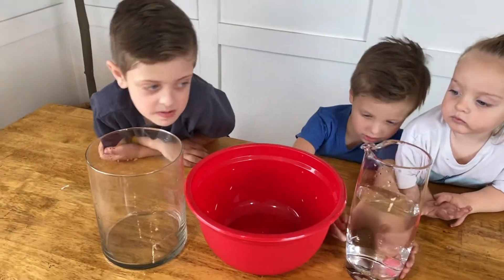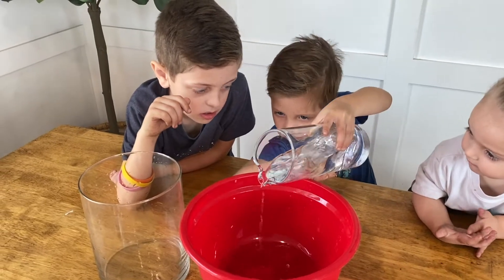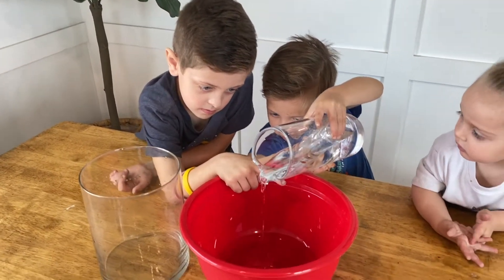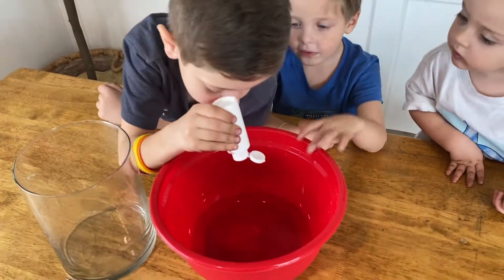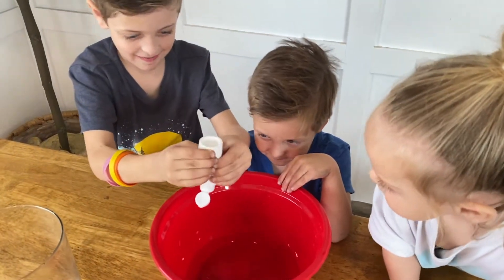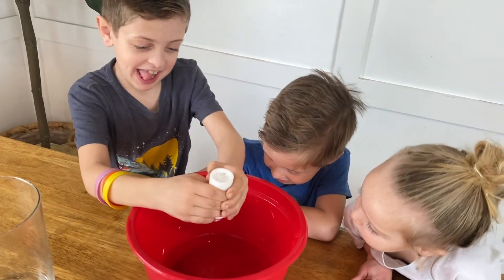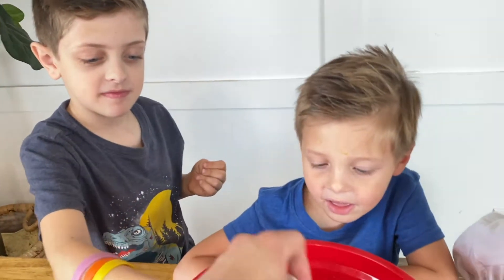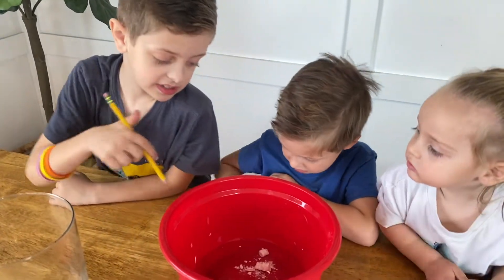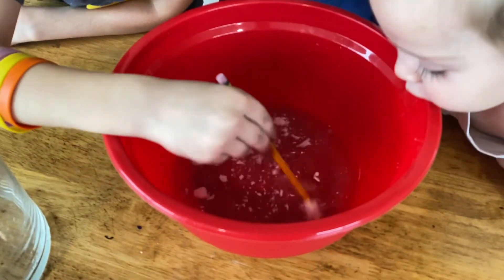Gussie, can you pour the water into there? Into the bowl or into the cup? A little more. A little more. Good. Now, can you put in some paint? Put in the bowl? Yup, put the paint into the water. Let's put in the water. Almost. Now, can you mix it all together in the water? It's not really mixing, is it?